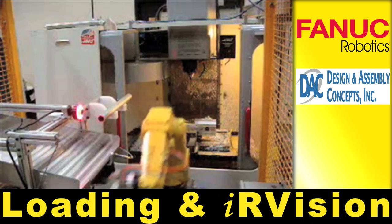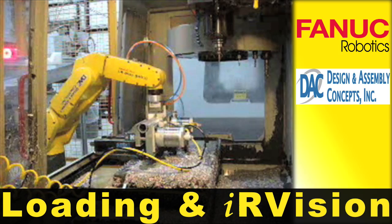IR vision is used to examine the profile of the extrusion in order to properly orient the section that will be machined.